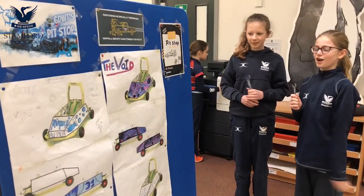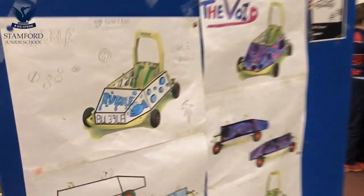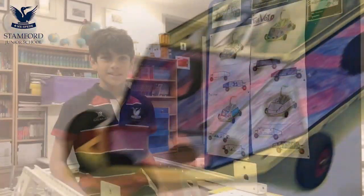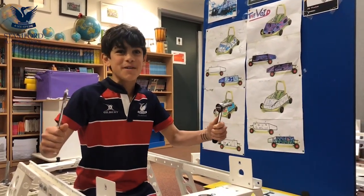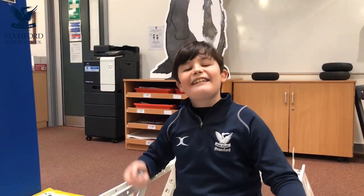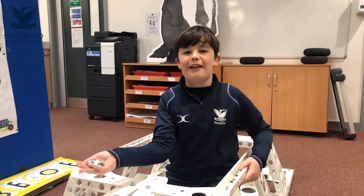These are the signs so far for the go-karts. Which one do you think's the best? This is a spanner and this is a socket, and this is what we use to build our go-karts. Let's get down to the nuts and bolts of this — literally. These are what hold the go-kart together.